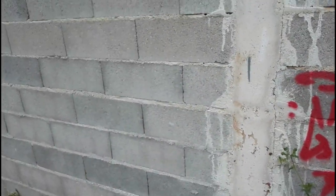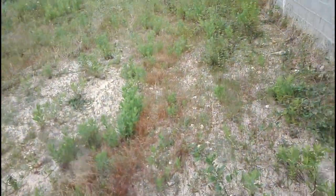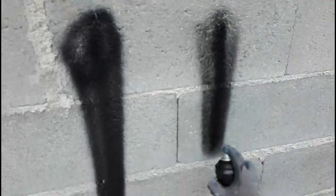Now I'm gonna use Montana — a fat cap. This is the cap from Montana, and this one is the fattest cap that they have. It's pretty much the same as the Astro cap, but smaller. You can spot the difference.